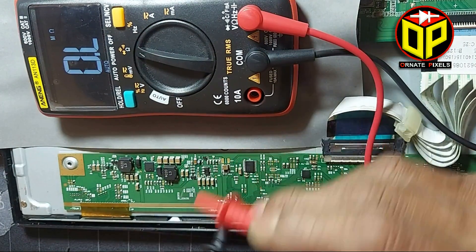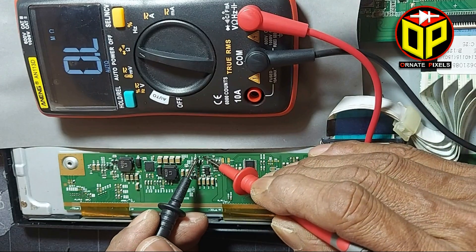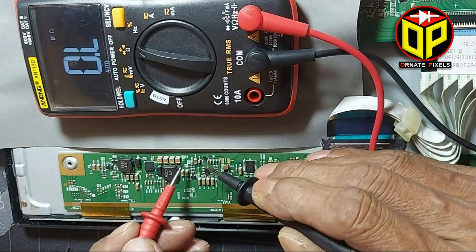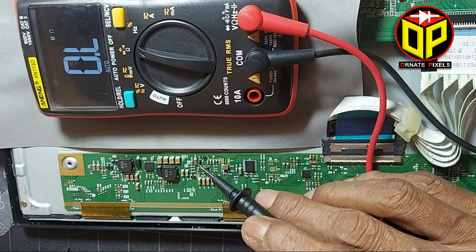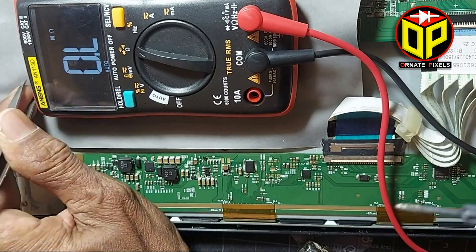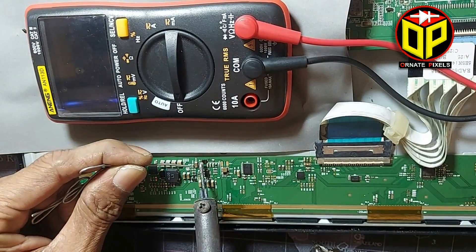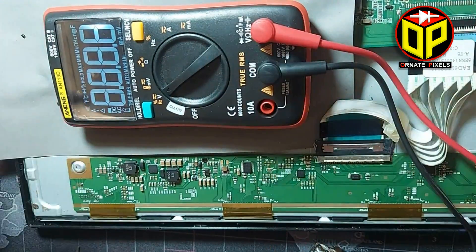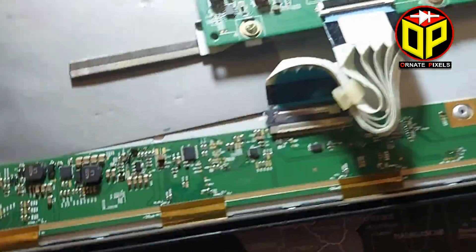Reverse — forward — this diode is damaged. Then another: reverse — forward. So two diodes are damaged. Now let's remove the two diodes, then two high frequency diodes should be used here. Finally, let's measure the VGH voltage: 25 volts — very nice. Now let's see what happens on the screen.